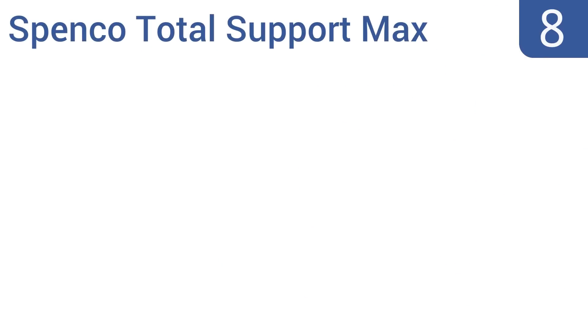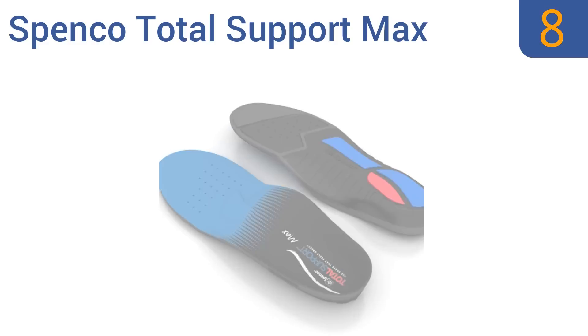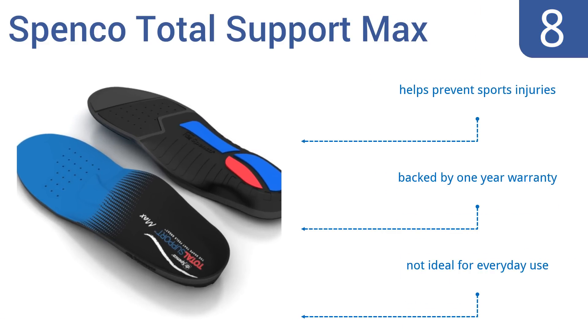Coming in at number 8 on our list, Spenco Total Support Max insoles use a three-pod modulation system to provide optimal stability and motion control during a sports game or vigorous independent workout. They help with motion control and reduce the stress caused by hard impacts and quick turning.